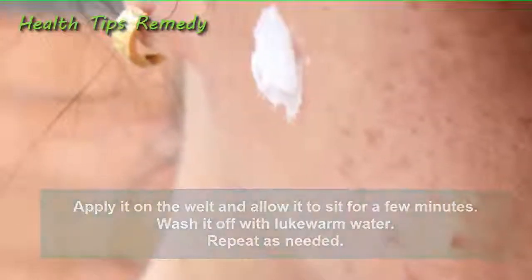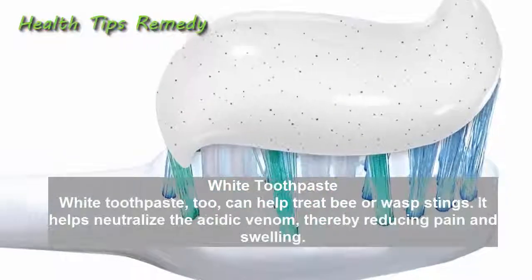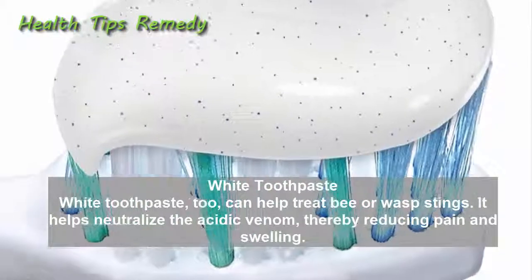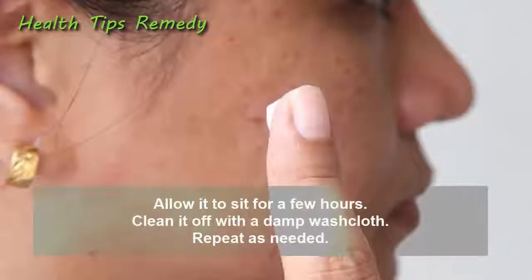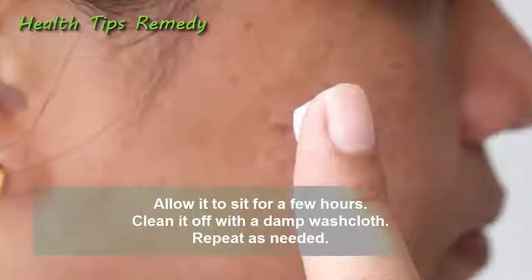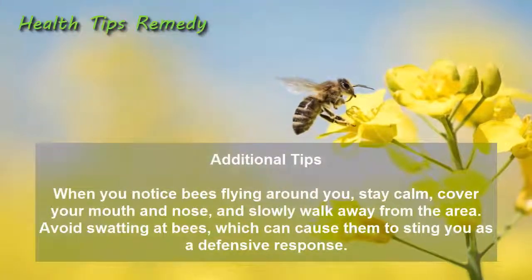10. White toothpaste. White toothpaste can also help treat bee or wasp stings. It helps neutralize the acidic venom, thereby reducing pain and swelling. Smear a little white toothpaste on the affected area, allow it to sit for a few hours, then clean it off with a damp washcloth. Repeat as needed.